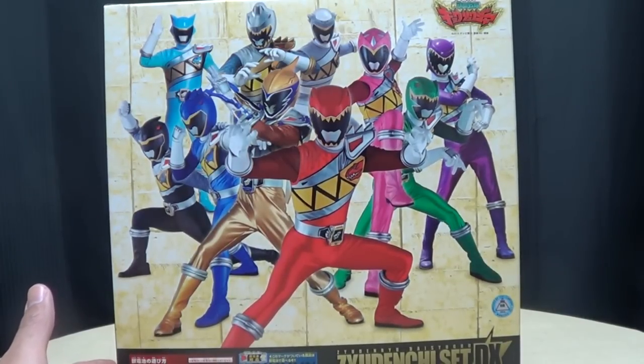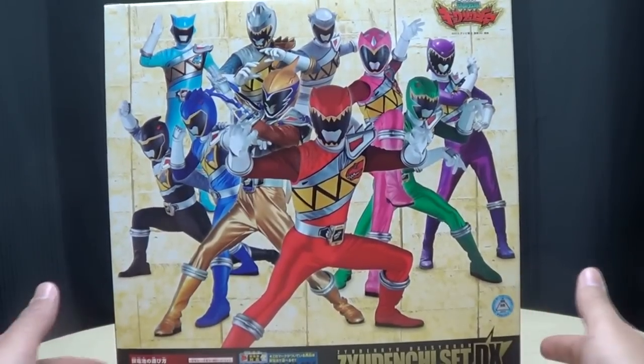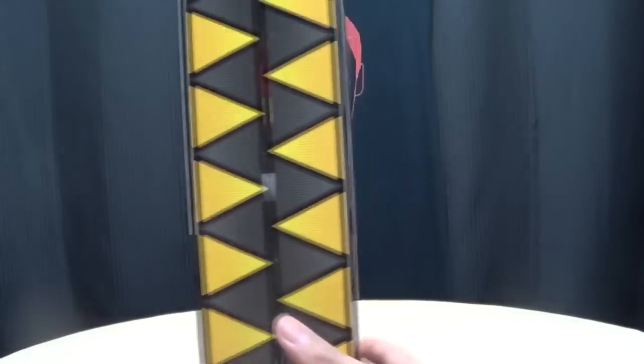You can hear the Sentai fans getting angry — he said Rangers, how dare he? I'm going to be such a troll when it comes to these things, I swear. And I don't care anymore!